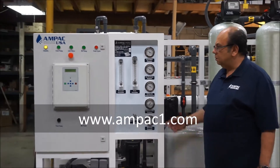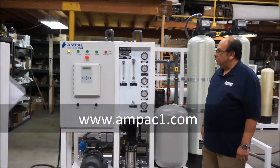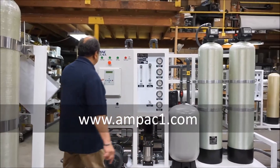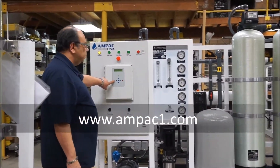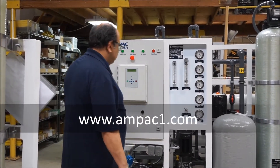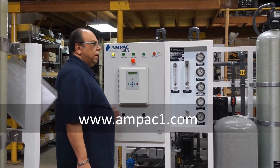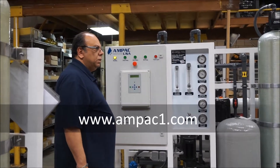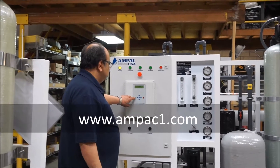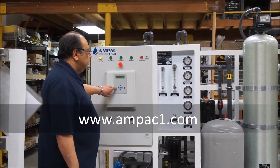Let's put this new system into operation so you can understand how it works. All you have to do is push one button — the green power button. Once you do this, the feed pump will start to pressurize the system, then the RO pump will start. By the way, the RO pump also has a variable frequency drive to smooth the operation of the system. Let's push start and show you how it works.